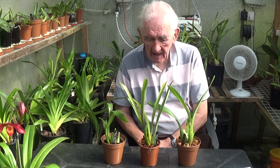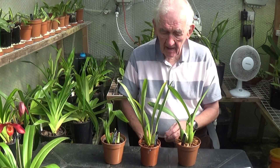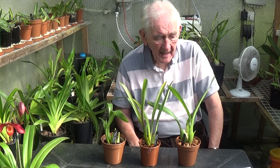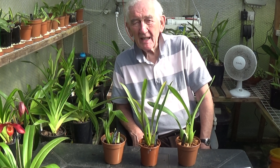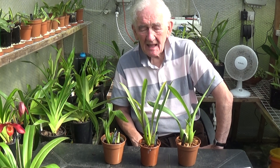They're all intergeneric, a real mixture of everything. We're talking about Oncidiums now — many of them are epiphytes and they grow in various places. They come from South America, Mexico, the Caribbean islands, places like that. And they like sunlight — they like plenty of sunlight.